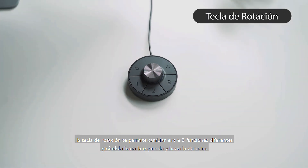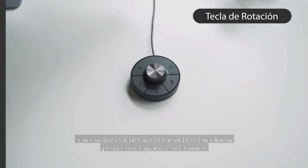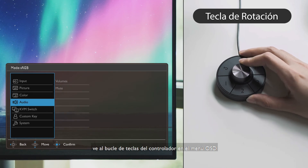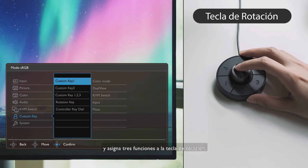Lastly, the rotation key allows you to switch between three different functions by rotating it left and right. To pick your preferred functions, go to controller key loop on the OSD menu and assign three features to the rotation key.